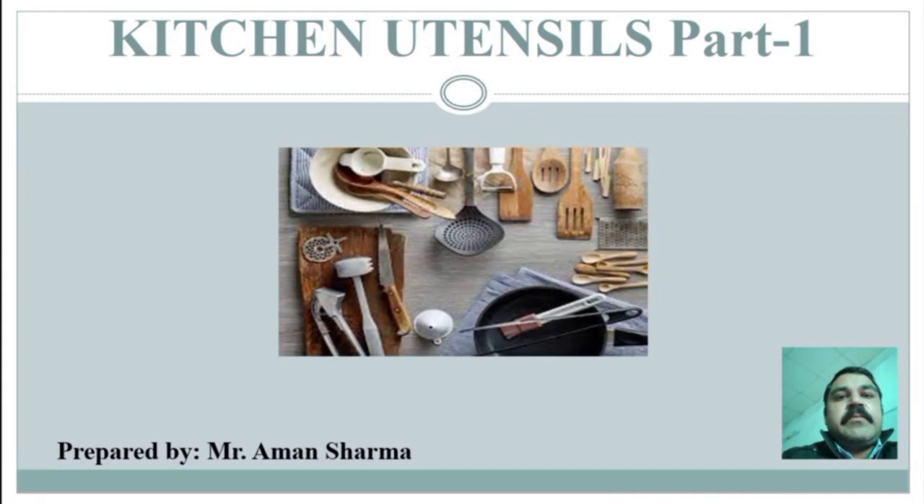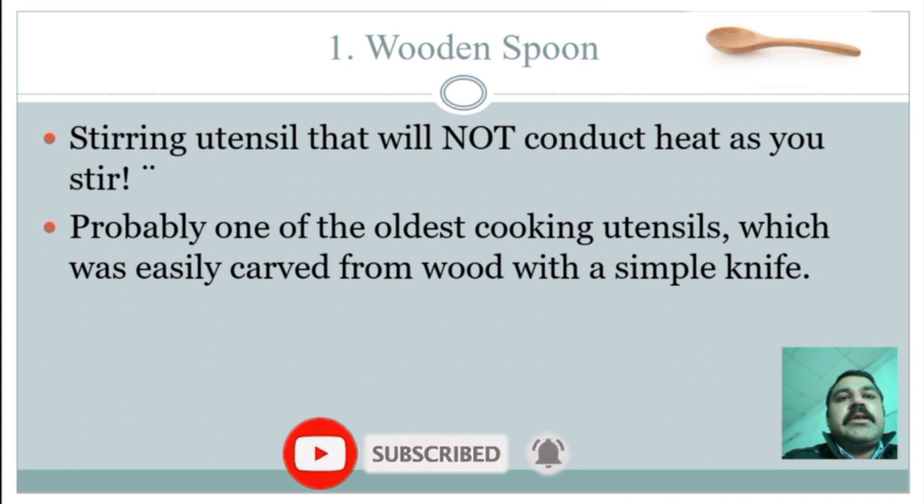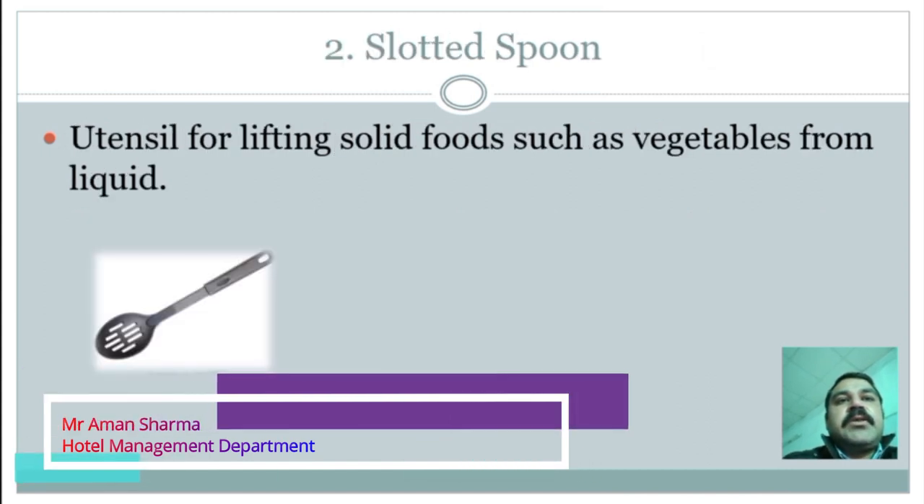Good morning. I am Aman Sharma, assistant professor in the hotel management department at RPIT campus. Today we will discuss kitchen utensils. Number one: the wooden spoon. It is a helpful stirring utensil that will not conduct heat as you stir. It is probably one of the oldest cooking utensils, easily carved from wood with a simple knife.